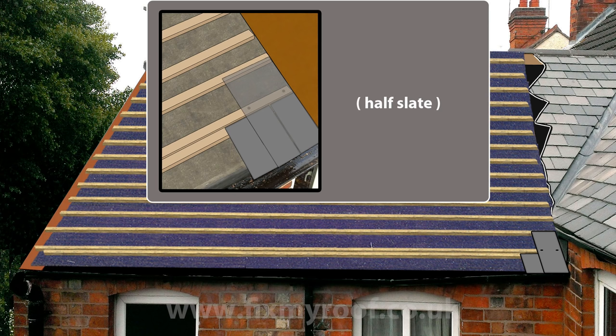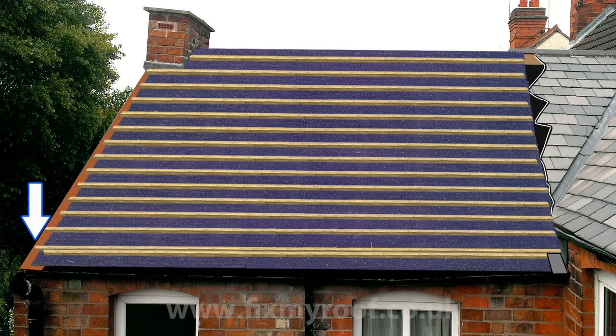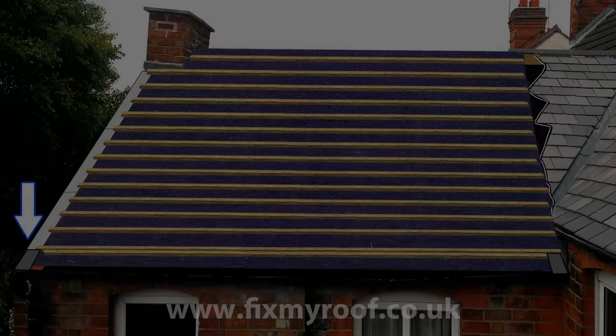It doesn't really matter whether you start with a half slate eaves or a slate and a half eaves, unless you're using small or narrow slates or the pitch is quite shallow, in which case I would use the larger slate and a half start. For my roof, with a good pitch and a nice wide slate, I'm starting with a half eaves slate. Now, on the other side of my roof, I have an overhanging verge, so I will be using fibre cement soffit strips, which will overhang the brickwork on the end by 50mm or 2 inches.